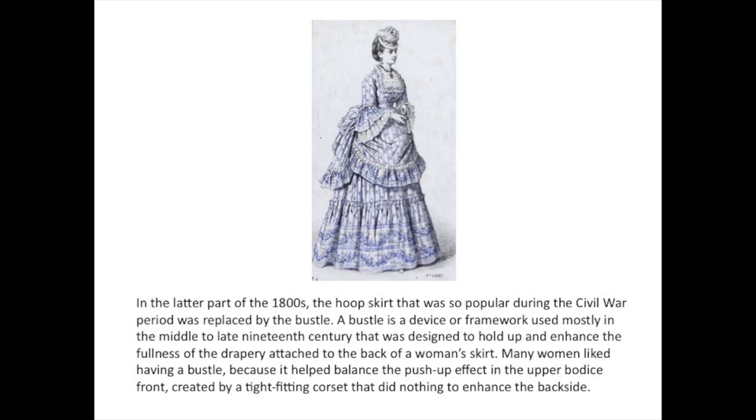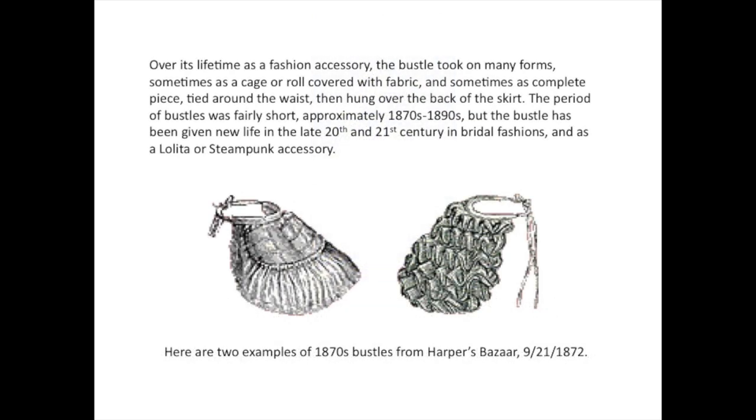Many women liked having a bustle because it helped balance the push-up effect of the upper bodice front created by a tight-fitting corset that did nothing to enhance the back side. Over its lifetime as a fashion accessory, the bustle took on many forms, sometimes as a cage or roll covered with fabric, and sometimes as a complete piece tied around the waist then hung over the back of the skirt.